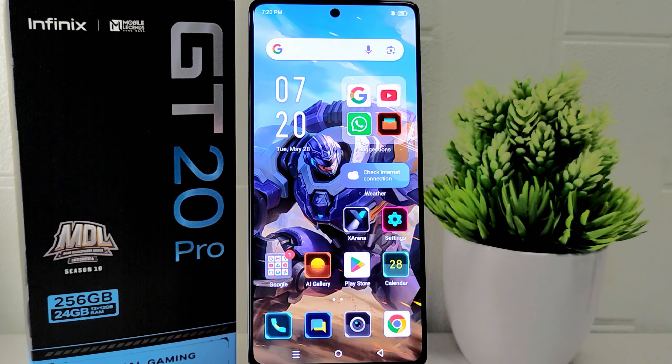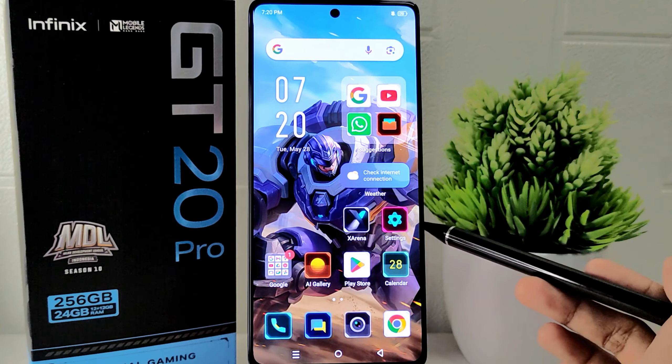Hello everyone. In this tutorial, I want to show how to set screen timeout on the Infinix GT20 Pro 5G device. Setting the screen timeout to an appropriate duration ensures user confidence by balancing power saving benefits with usability. The screen turns off after a period of inactivity, conserving battery power while allowing users to quickly resume using the device without manual intervention.